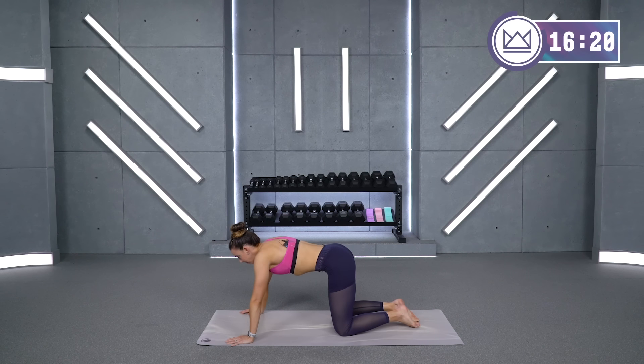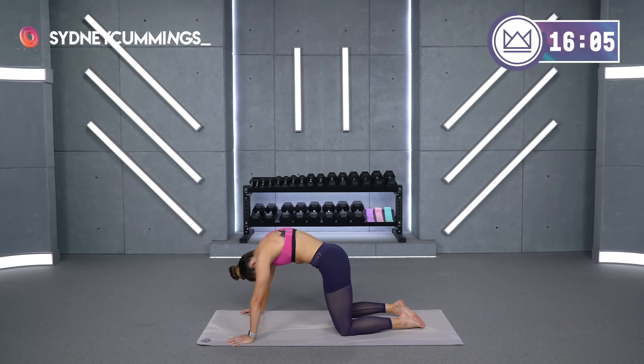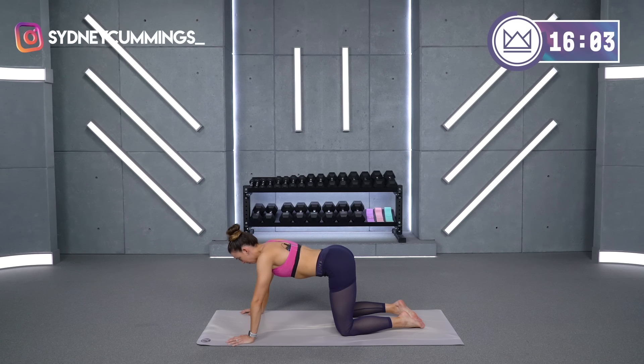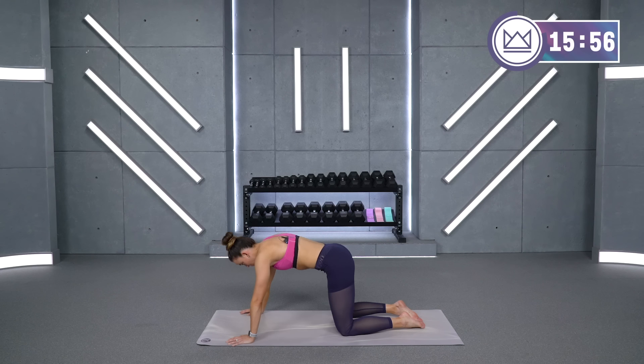Big deep breath in, exhale. Relax your spine as you breathe in, filling up your lungs, and then exhale — lift. Inhale, drop it down. Exhale, lift. And one more — inhale, exhale, lift.